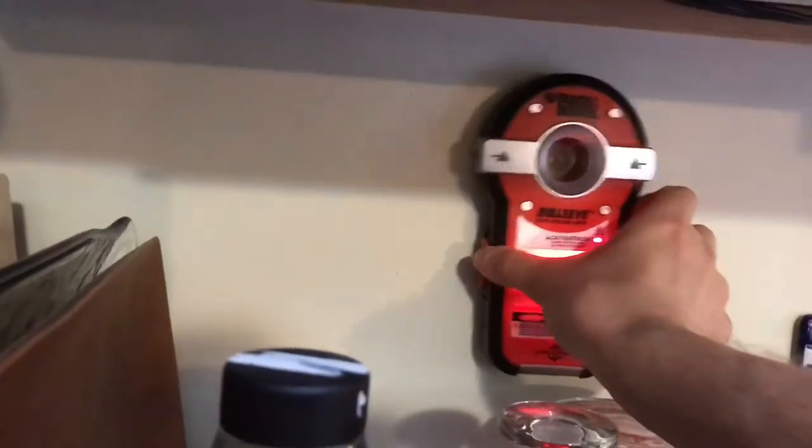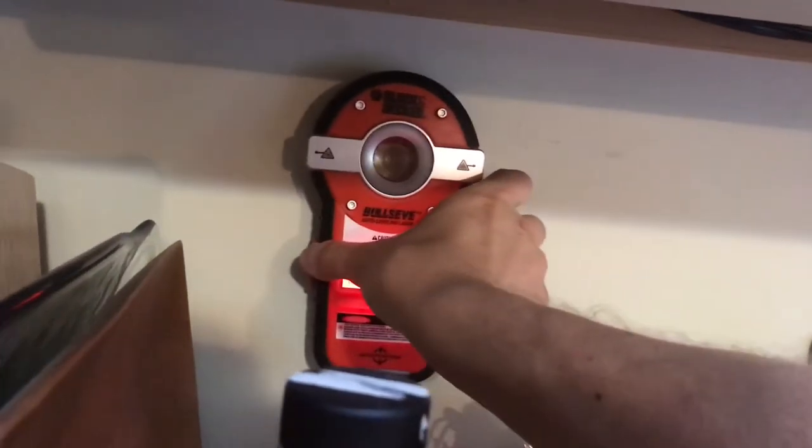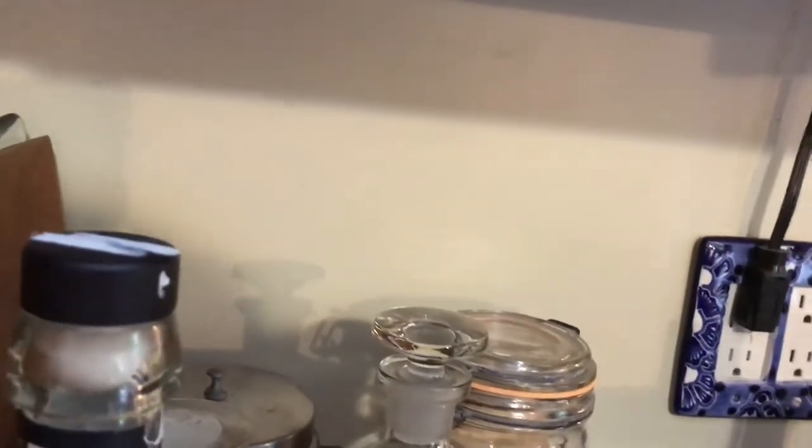You've got a stud finder, and the top screws showed me basically where I could find a stud. I could confirm it underneath here or by doing it on the wall up above. It's always best to do it close to where you're going to be putting the fastener in.